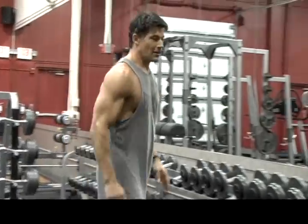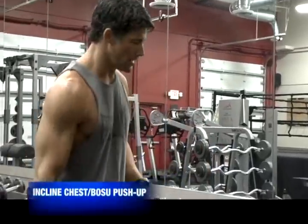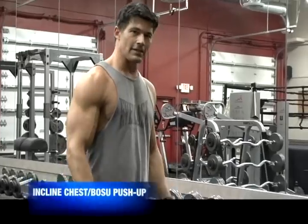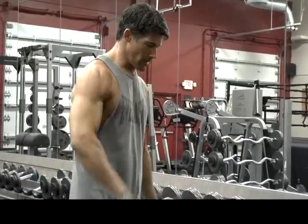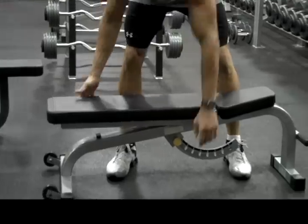All right. We're ready to get into the meat and potatoes of the workout. So this is it — first working set. Get your brain intact, get ready to go, get your brain wrapped around this. We're going to start with a bench.